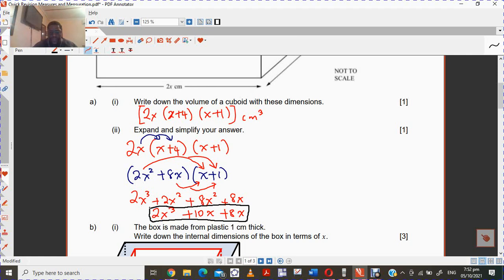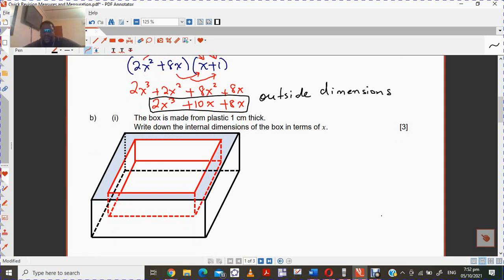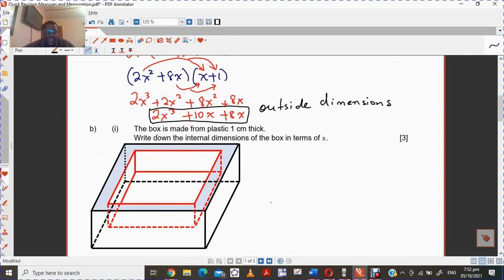What you need to remember here is that this is the dimensions of the outside — the outside dimensions. Then the box is made from plastic. So let me bring back the outside dimensions, because now this particular question wants us to find the dimensions of the inside — the internal dimensions.